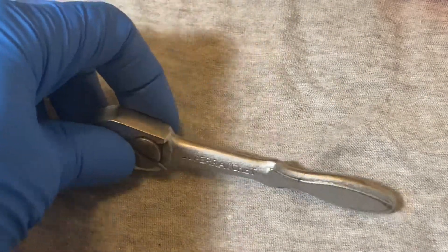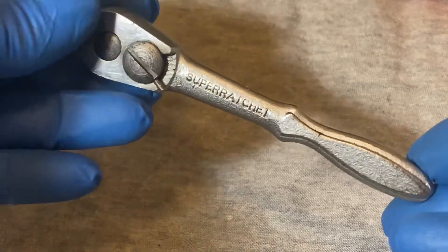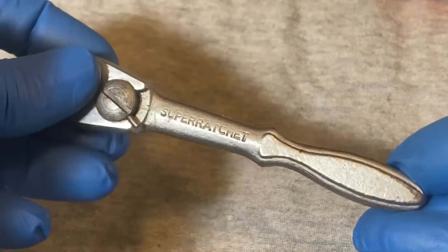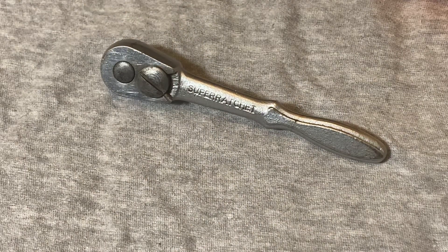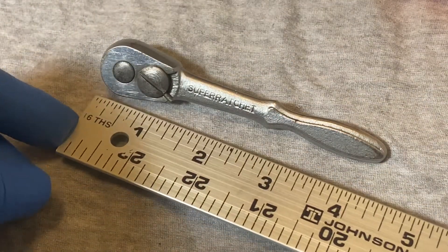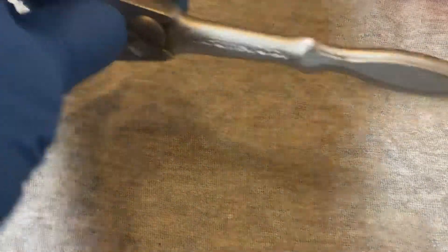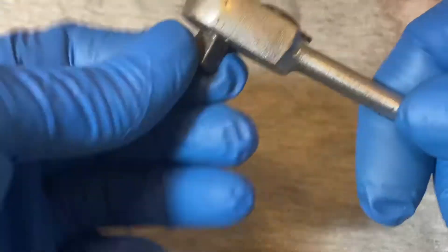Today we have another Williams super ratchet — this one's a quarter-inch drive, vintage NM51, Williams USA. Compared to quarter-inch ratchets today, this ratchet is tiny, about four and a half inches long. You'd be hard-pressed to find a ratchet this small today. There's a switch and a very coarse action.